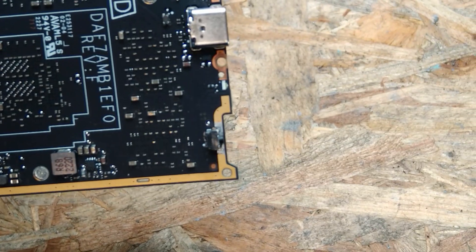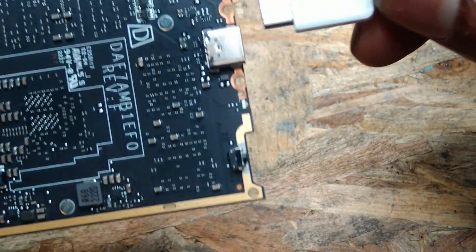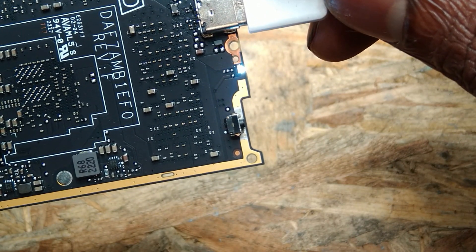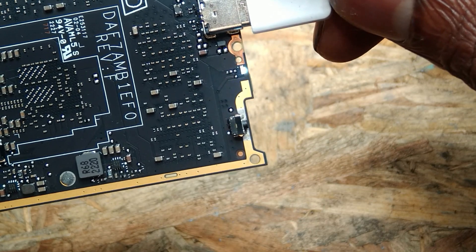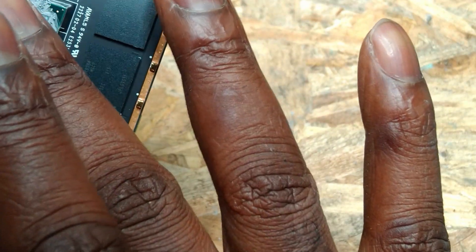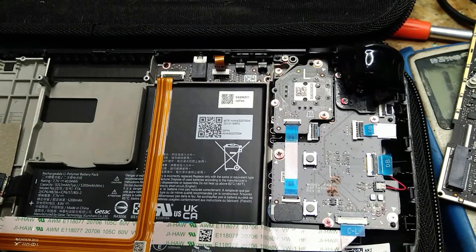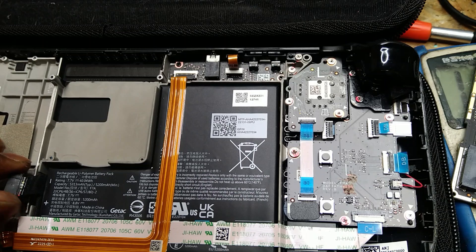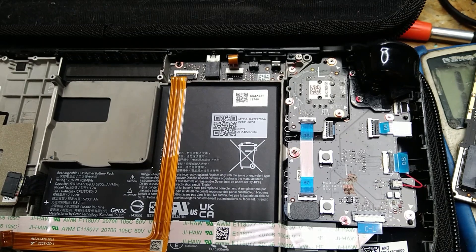Okay, there we go. Check this out — everything is unplugged. What are we seeing now? Everything unplugged, we have power. The CPU is not hot. So something is happening somewhere. Driving from just this experience, I would say we have an issue somewhere. Maybe the battery is shorting. Maybe this side of it.